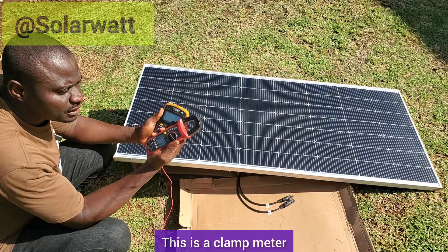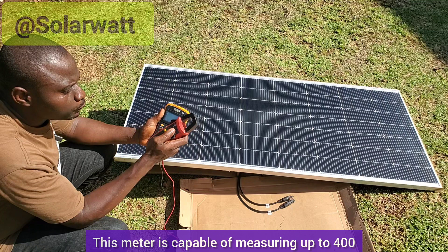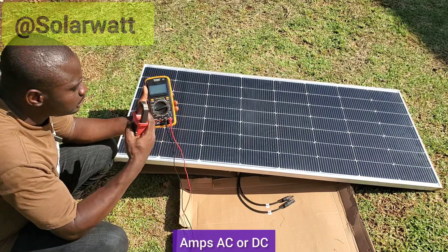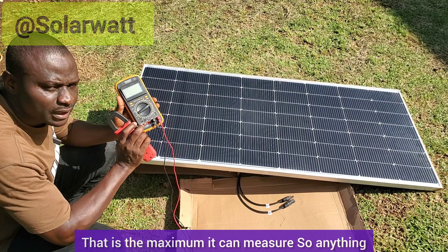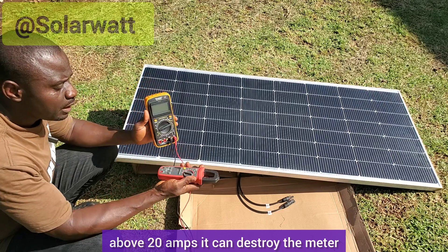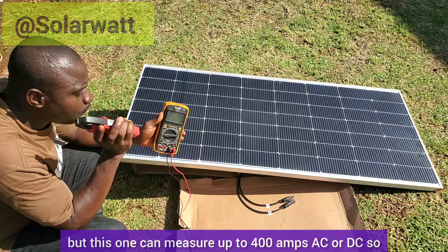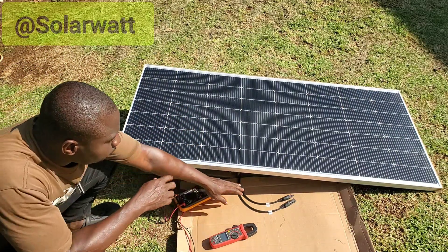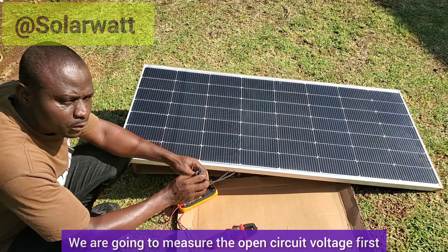You can also use a clamp meter. This clamp meter is capable of measuring up to 400 amps AC or DC. The digital multimeter can only measure up to 20 amps — that is the maximum. So anything above 20 amps can destroy the multimeter, but the clamp meter can measure up to 400 amps AC or DC. We are going to measure the open circuit voltage first.